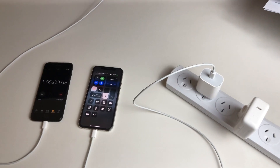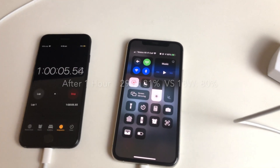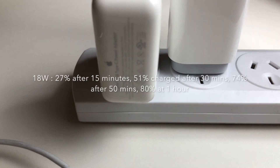Looking at one hour — the final time to measure — we're at 80%. So 80% versus 81%, there you go, within seconds. Basically the same for both power adapters, the 18 watt and the 29 watt.